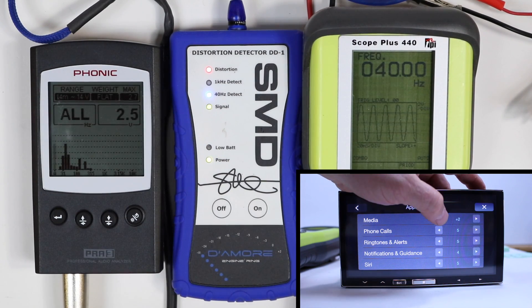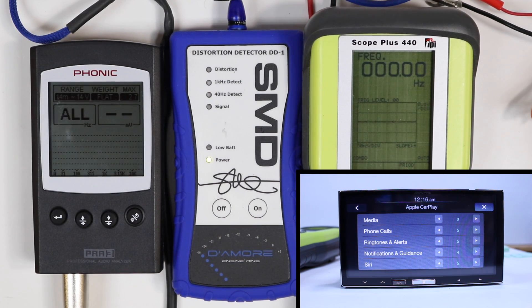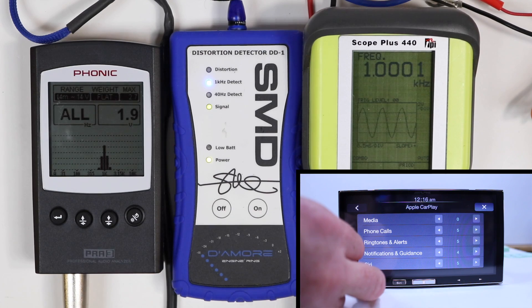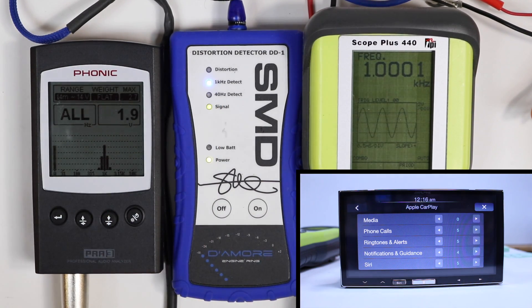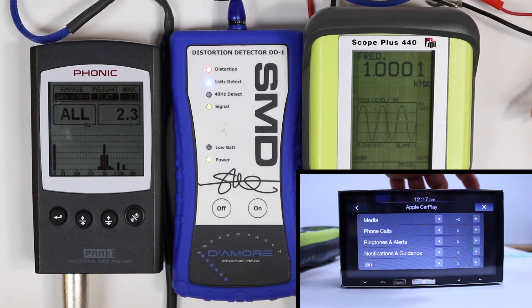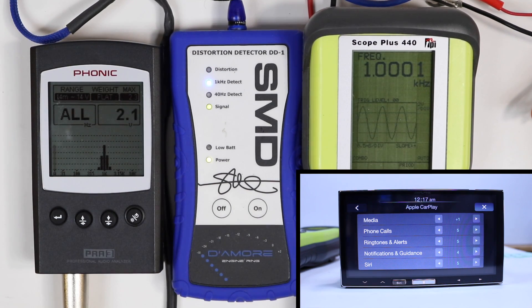We'll turn it back to +1. That gives us a 2.3 volt output. 1,000 hertz, USB, RCA output. Max volume, no distortion — 1.9 volts. Adding +1 brings us to 2.1 volts. Adding +2 gives distortion and clip. Back to +1, we're getting a 2.1 volt output.